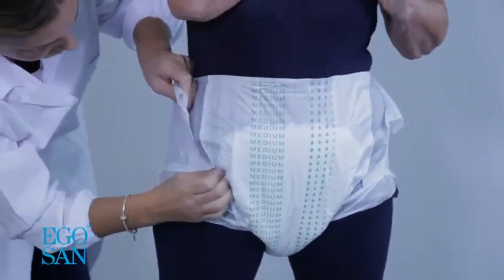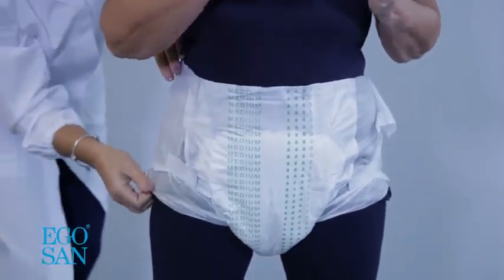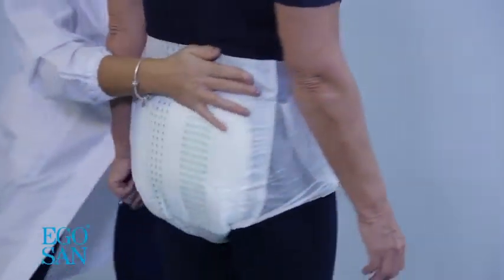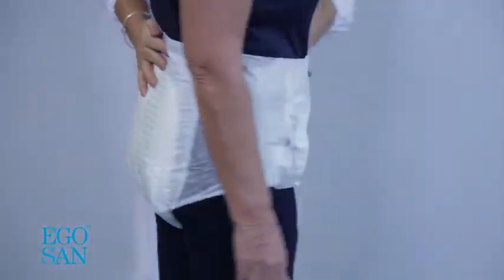When the pad is soaked, the marking fades away. Put the device into place at the back, positioning the outer edges over the abdomen, thus covering the hips. Check that it fits snugly into the groin area without being too tight.